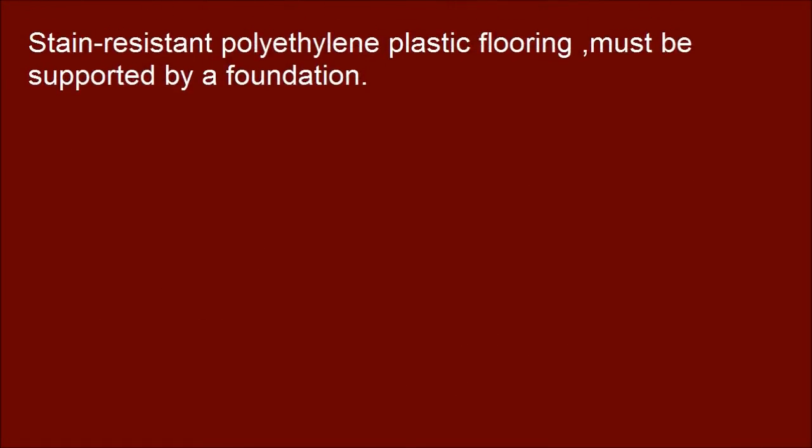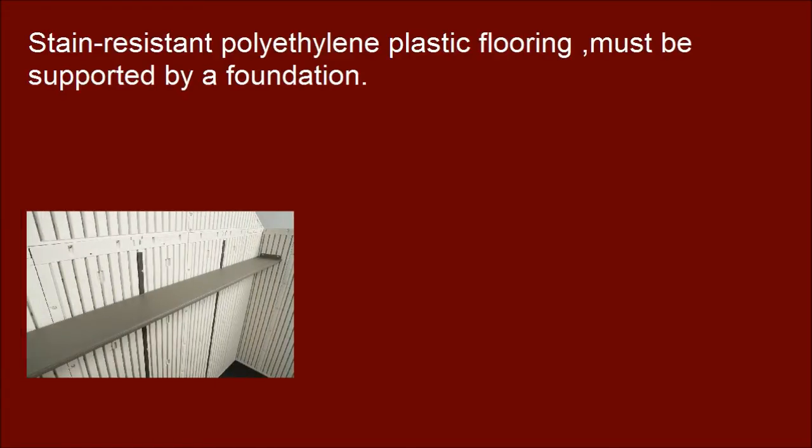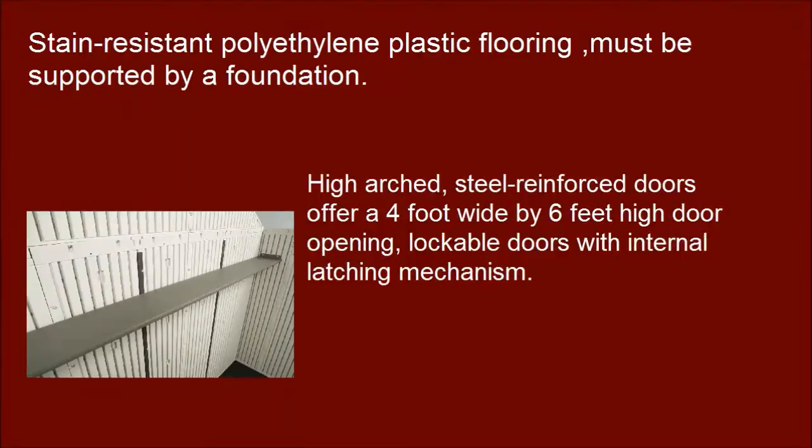Stain-resistant polyethylene plastic flooring must be supported by a foundation. High-arched, steel-reinforced doors offer a 4-foot wide by 6-foot high door opening, with lockable doors featuring an internal latching mechanism.